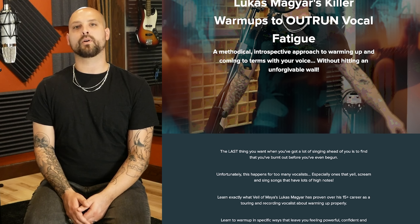Know your approach, voice-safe cardio, isolate and reinsert — great tips. This is only the beginning. If you like Lucas's approach and insights, there's a lot more in the free voice course linked in the video description below: Lucas Magyar's warm-ups to outrun vocal fatigue. We'll see you there.